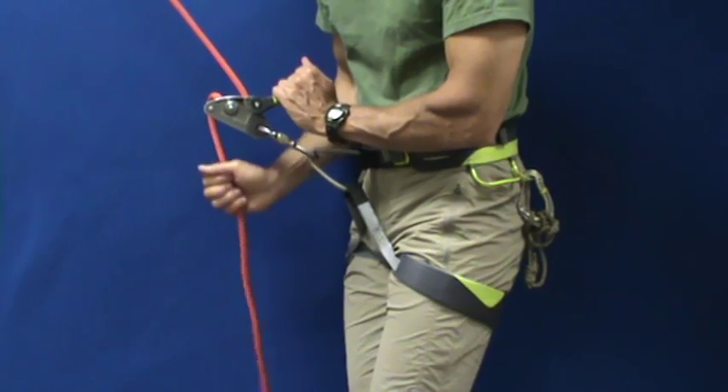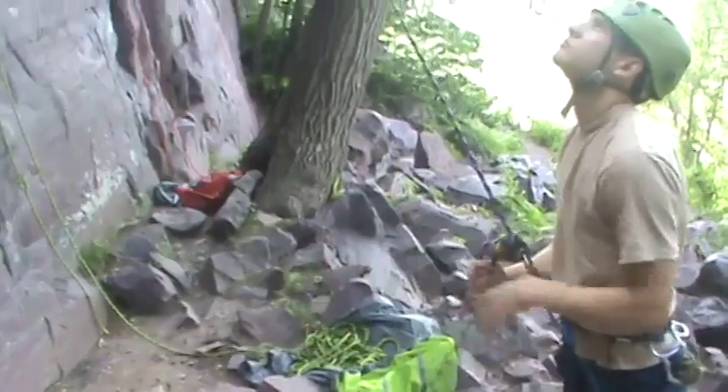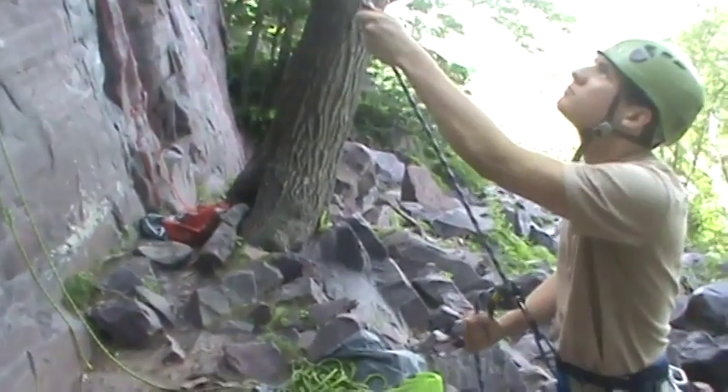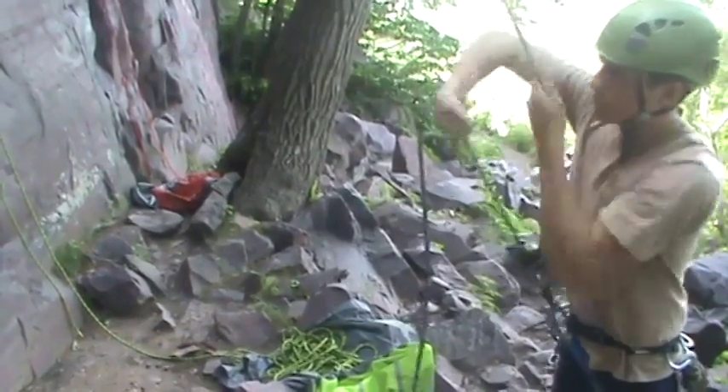If you want to stop the lower, simply let up on the brake lever. Here's what the PLUS system looks like with an actual climber on the rope: Pull, lock, under, slide, back to start.